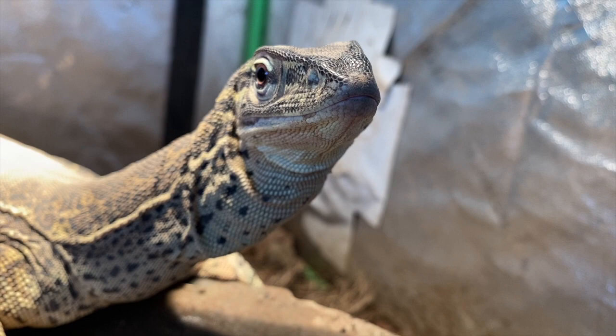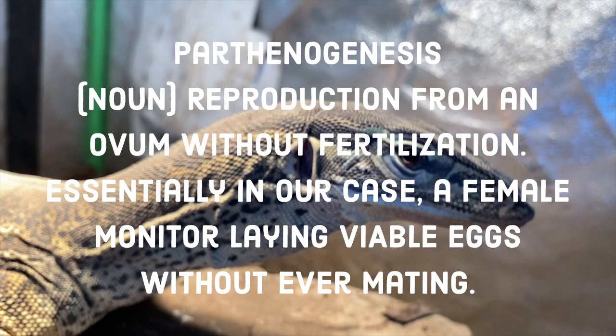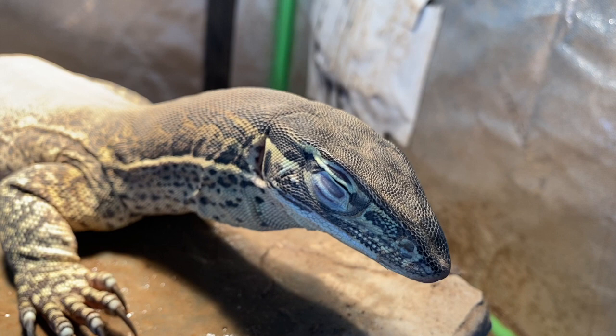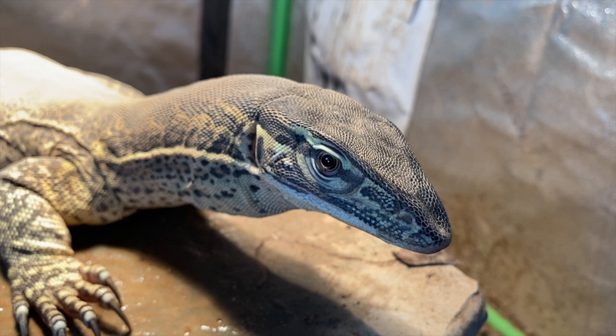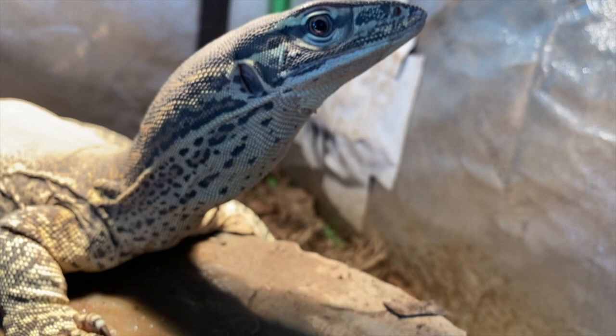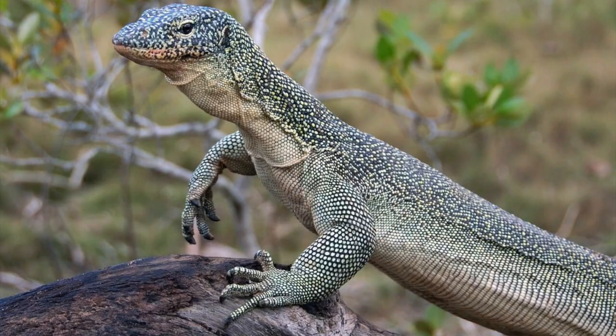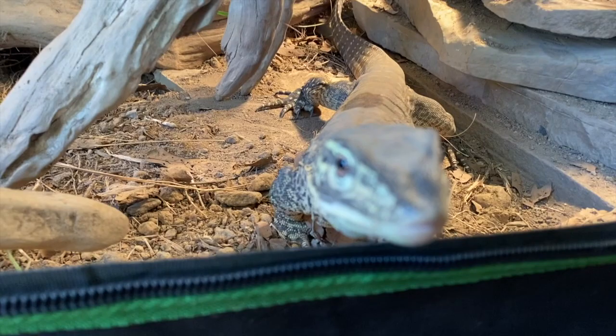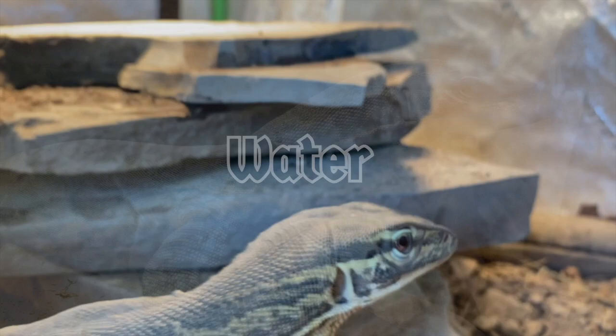Make sure to avoid egg-binding by providing large amounts of burrow-holding substrate even if your female hasn't been with a male. Argus monitors along with other monitor species can actually lay parthenogenic eggs — eggs that are fertile even without mating. This is useful if a female were stranded on a different island; she could lay an egg that hatches out male, and that male could breed back to the mother to establish a new population. The chance of your lone female laying a viable partho egg is very slim, but it's never zero.